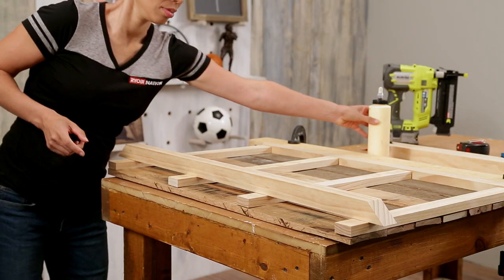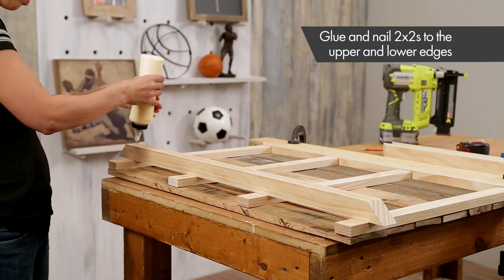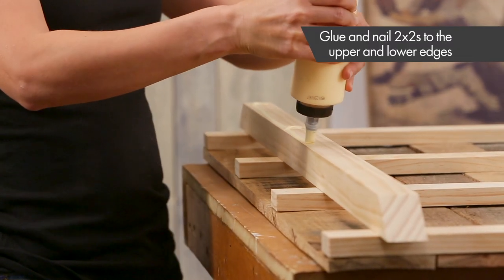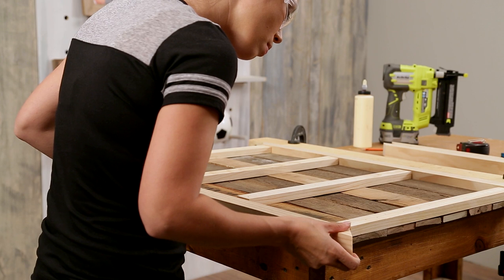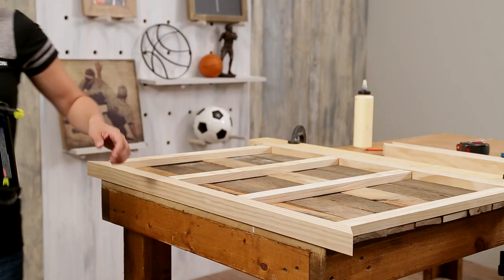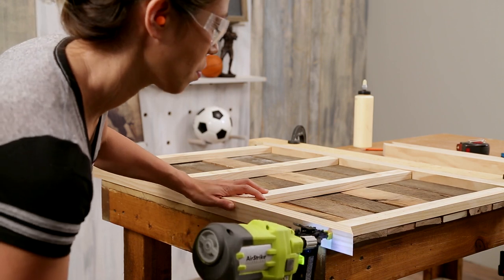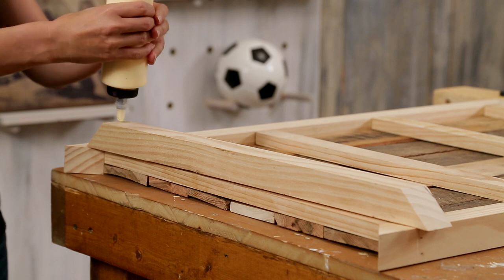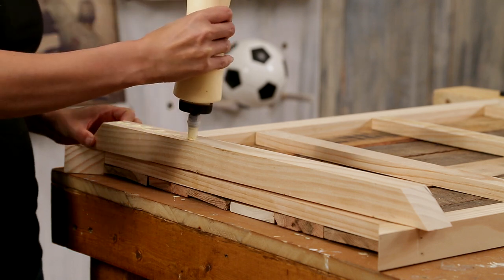Now let's add the frame. Apply glue to the shortest edge of the 2x2 and place along the bottom edge. Nail on with 2 inch nails using the 18 gauge brad nailer, placing nails where 1x2s are present. Repeat these steps for the remaining frame pieces.